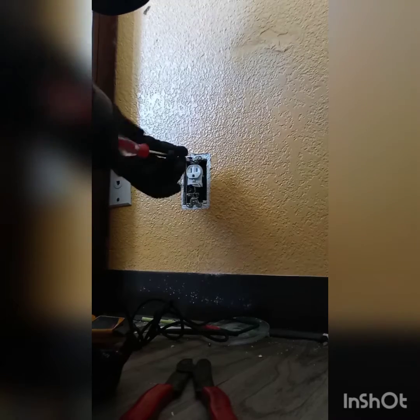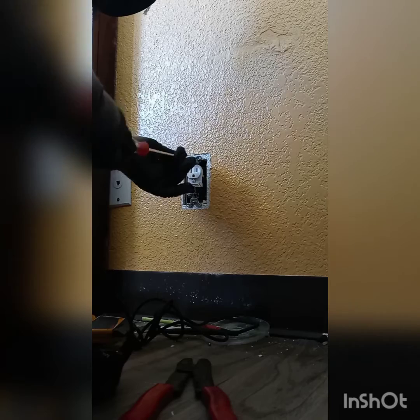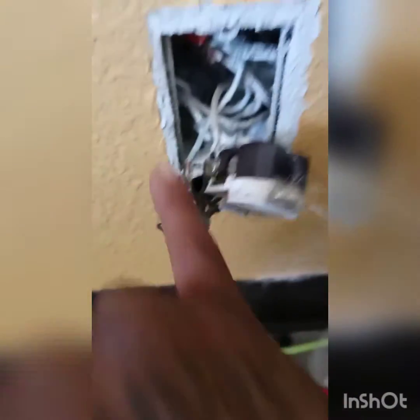Give me a couple seconds, I have mine out. Pretty simple job. Alright, this is pretty much what you should have left over. You should have your ground wire, common wire, and your hot wire.